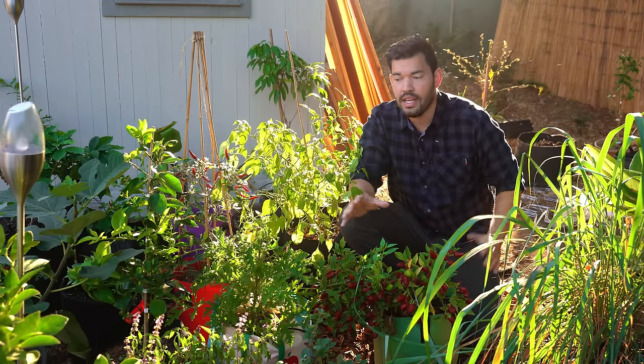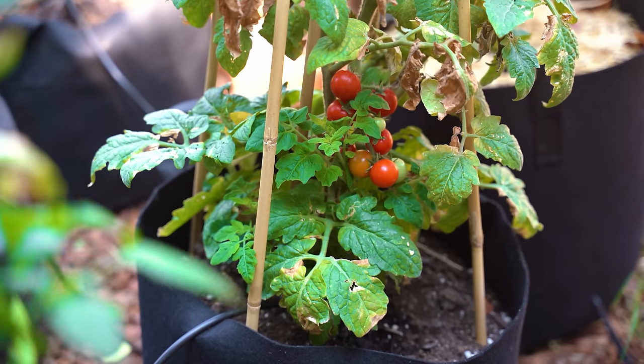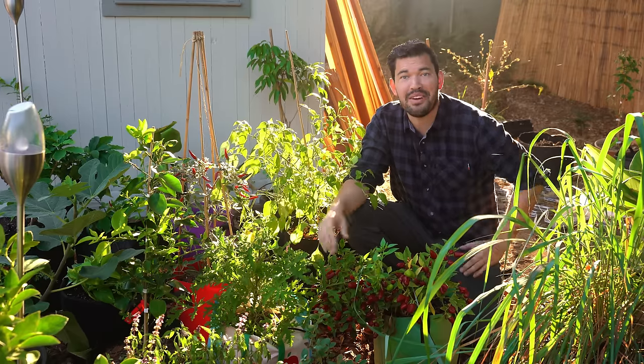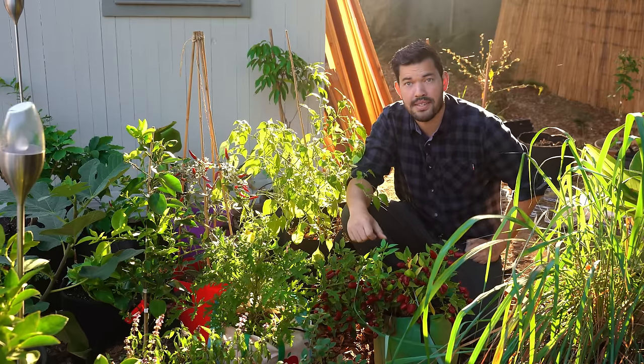It's no secret that I love growing in grow bags. Even though I've moved to a much larger space, I still find them a really great way to cram in even more produce. I'm surrounded by it right now, no matter where you live. So in today's video, we're going to go over some of my best tips for growing in grow bags.